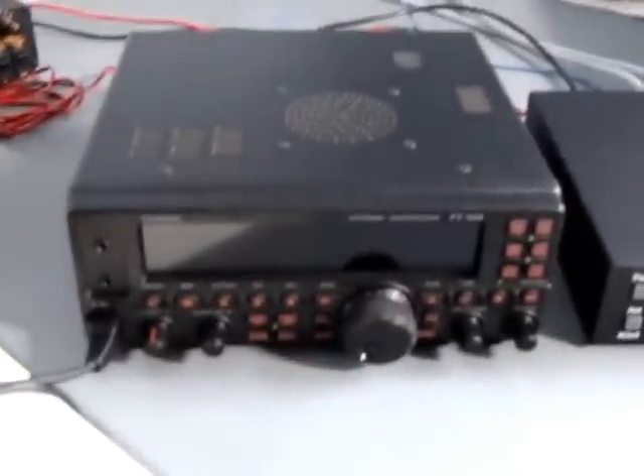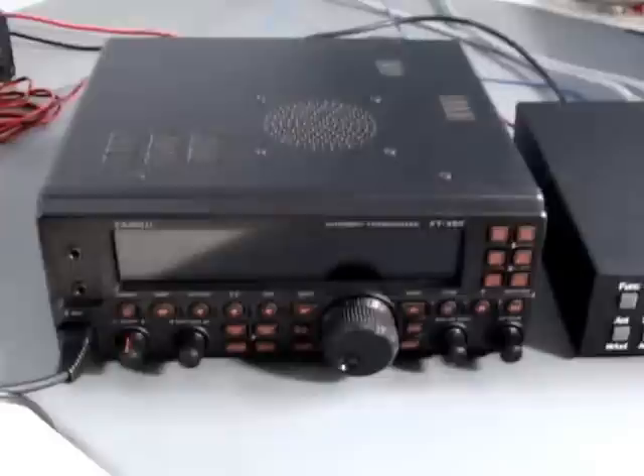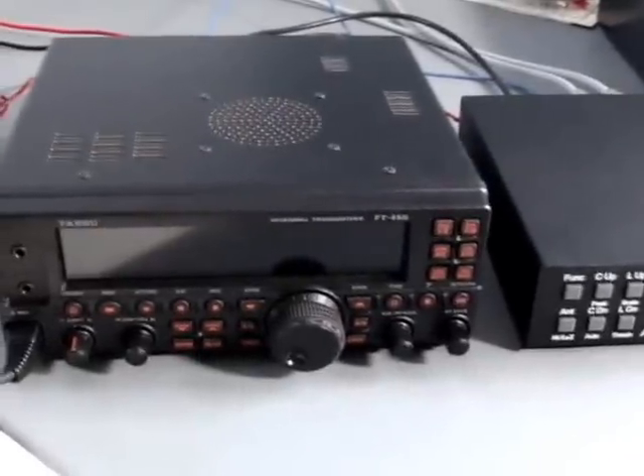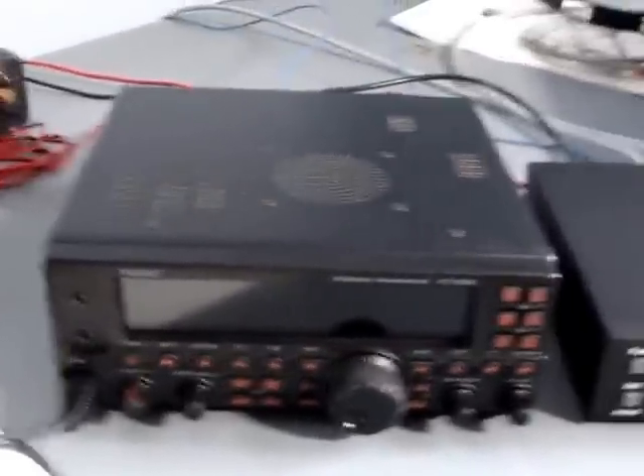On to the features. Apparently Yaesu has made this after their FT2000, which is a contest radio. It has all the features, minus some of the filters, all packed into this little box.